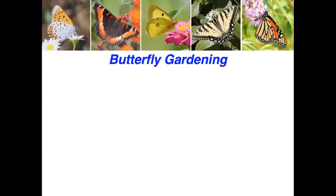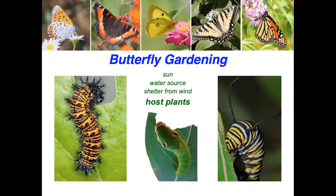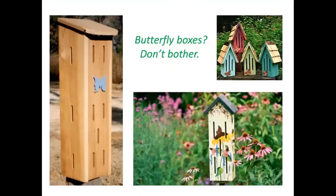For butterfly gardening, think about an area that has at least six hours of full sun near a water source, with shelter from wind. Host plants are absolutely essential, as are nectar-producing plants throughout the growing season, along with organic landscaping practices. Butterfly boxes are totally worthless — no one has ever found a butterfly in a butterfly box, though spiders and wasps may use them.